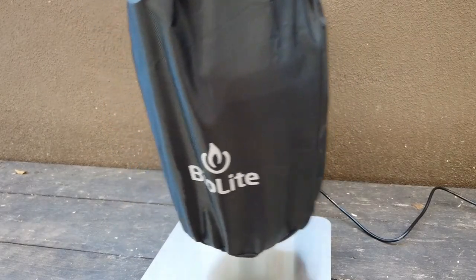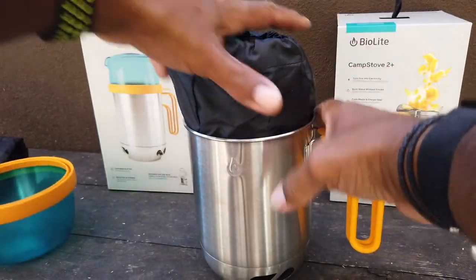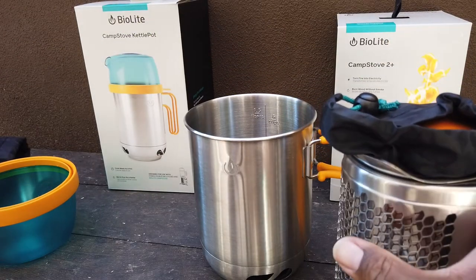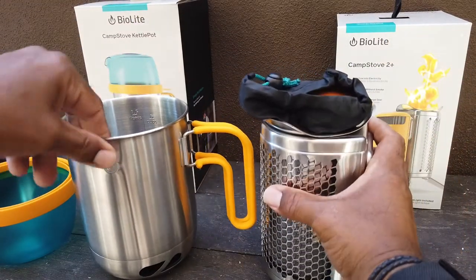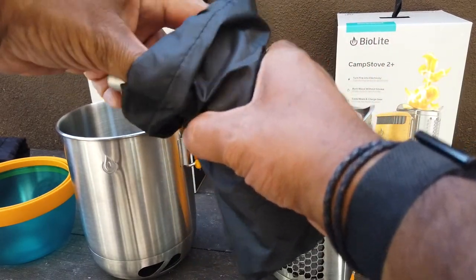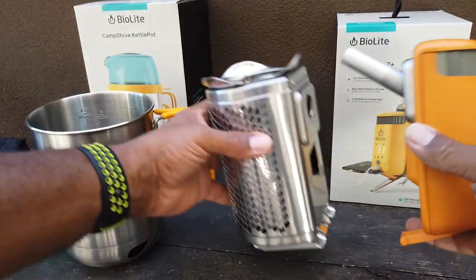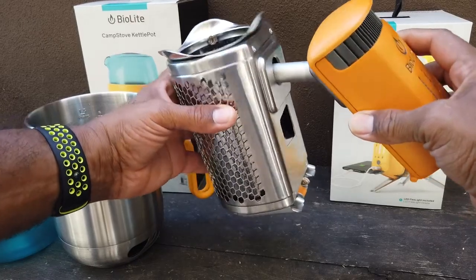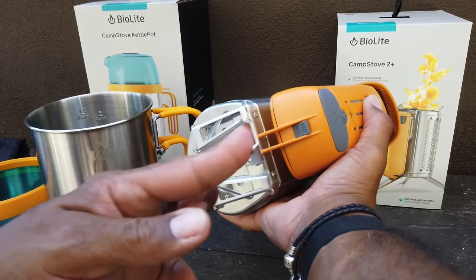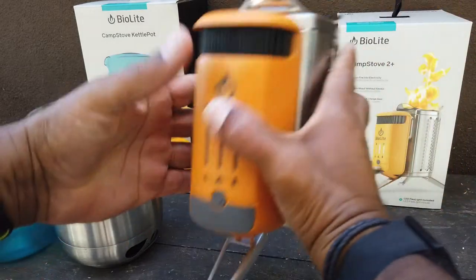I'm really impressed with the convenience and ease of use - you can carry this whole setup in one stuff sack. We'll repeat the process in reverse: take the camp stove and the electronic unit out of the kettle pot, take the electronic unit out of the stove, place the probe inside the stove body, and flip one of the legs to lock the control unit against the body of the stove.